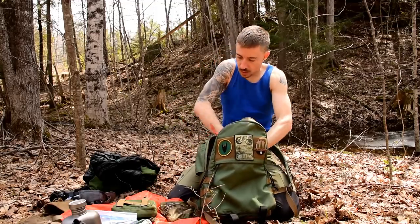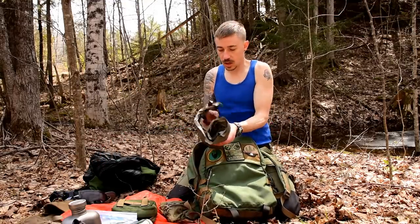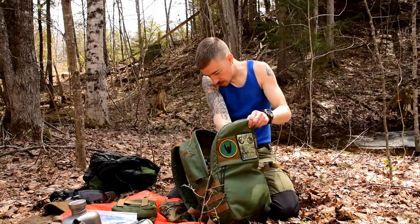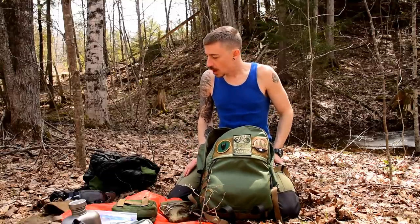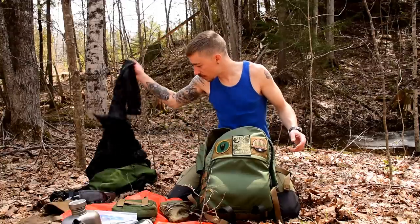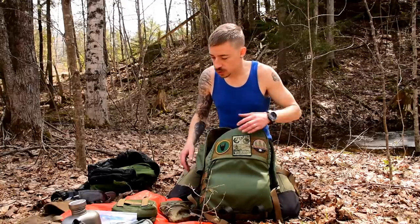I hope you guys enjoyed this video and found it informative. Any questions about the backpack itself, direct those towards Malcolm since he makes it. It'll be for sale through thehiddenwoodsman.com — there's a ton of cool stuff on there already. We'll be working together going forward. I hope you learned something, have a great day, stay tuned for the feature-length trip video, and I'll see you soon. Goodbye.